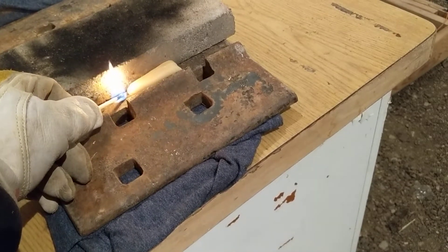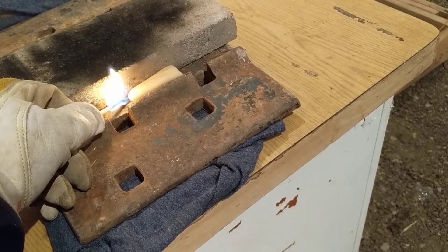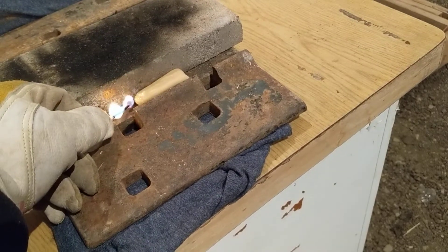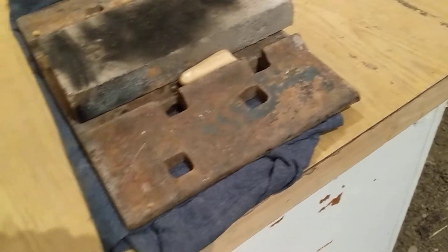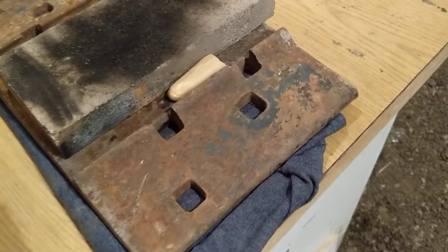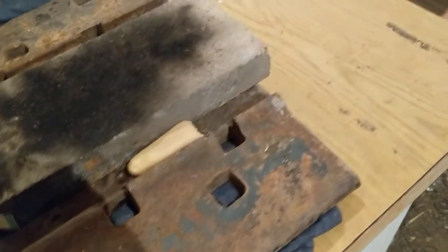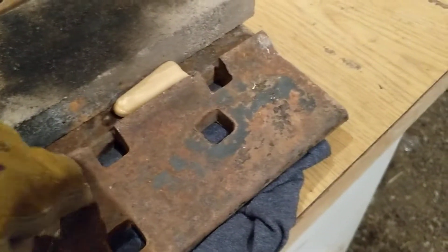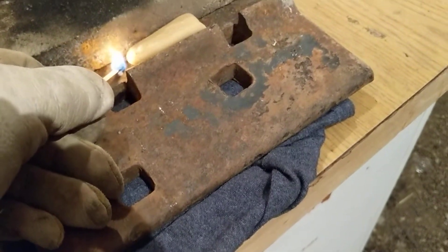It's 19 degrees out here — this might be kind of hard to light. I'm going to have to get another match. I had to go back in the house and get another match; I only brought one out. This time I brought two, so this has got to light this time. Well, I just broke that one. Try again. Come on, baby. Light them up.